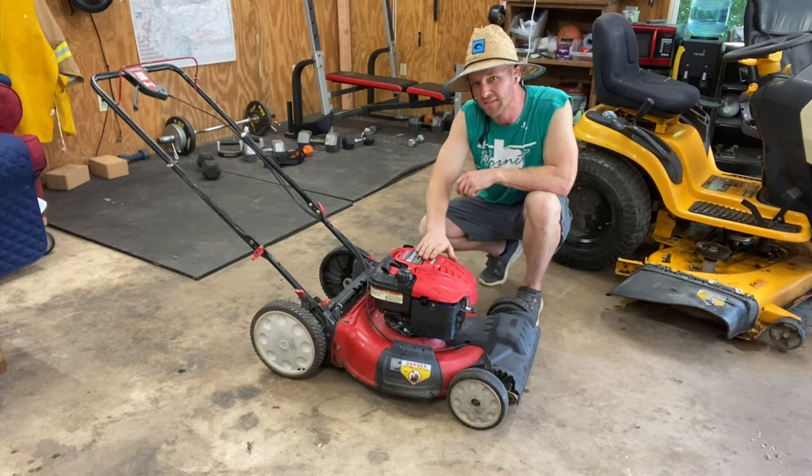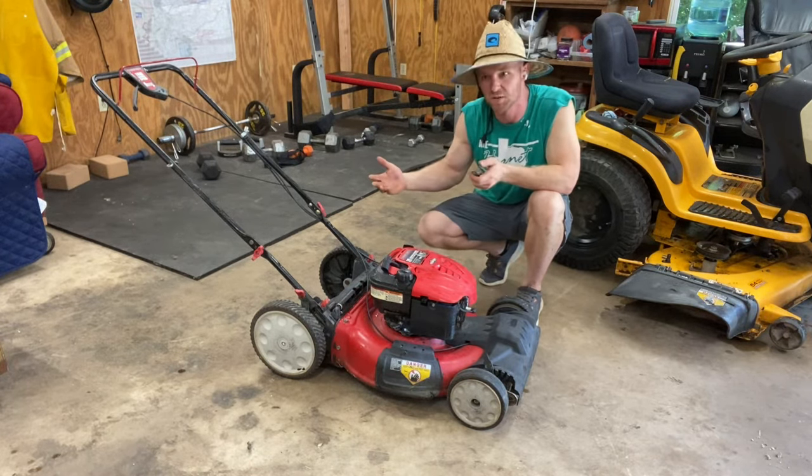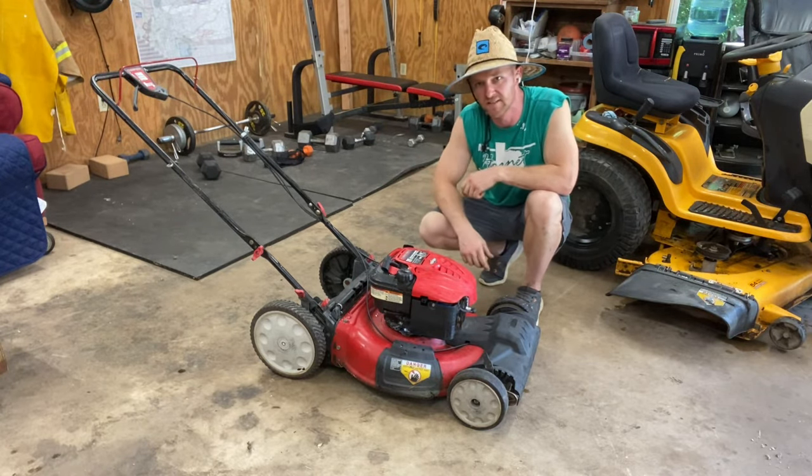The first thing you want to do is elevate the mower — we're going to have to get underneath it to drain the oil. You can get a pair of sawhorses, get it up on a stand, however you want to do it, just so you can get underneath there. We're going to go ahead and get started and get this thing up on my bench.